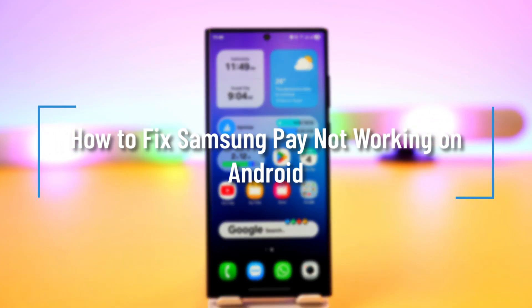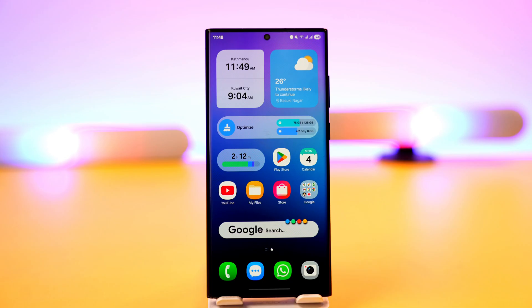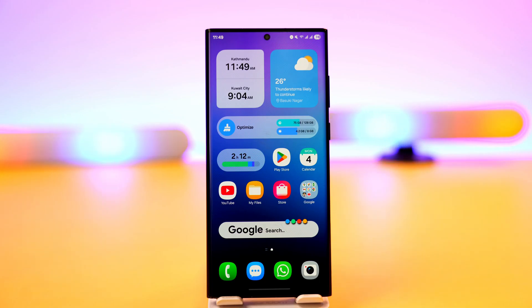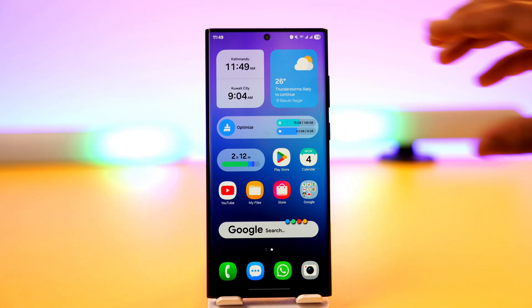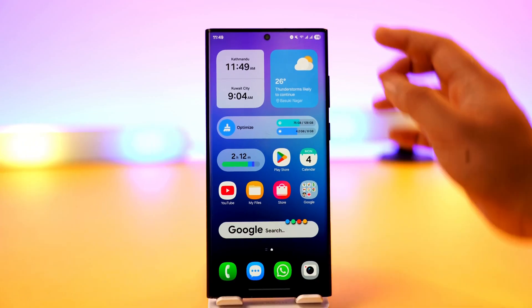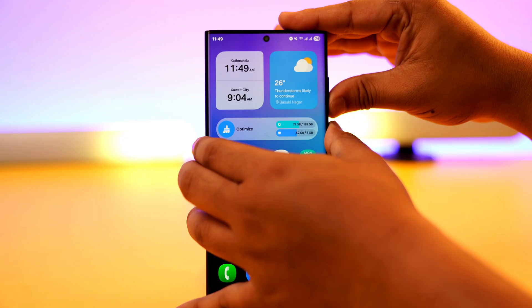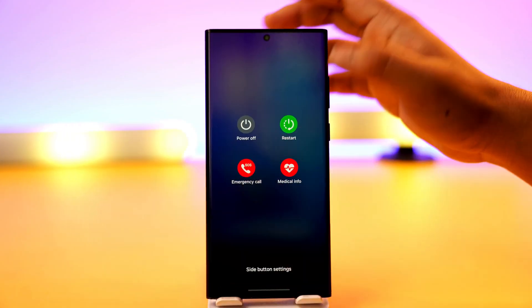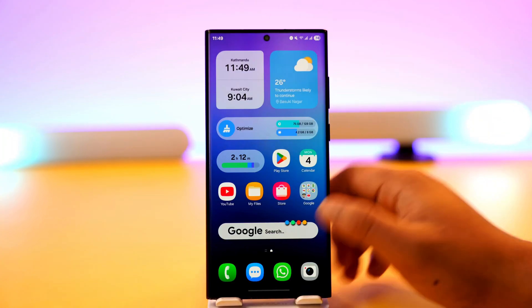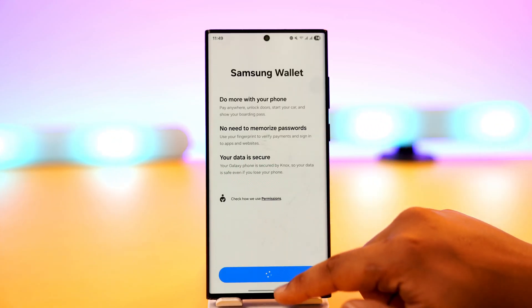How to fix Samsung Pay not working on Android. If your Samsung Pay is not working on your Samsung phone or any other Android device, the first thing you can do is simply restart your Samsung device. Go ahead and press the volume buttons as well as your power button, restart your device, and see if that helps solve the problem.